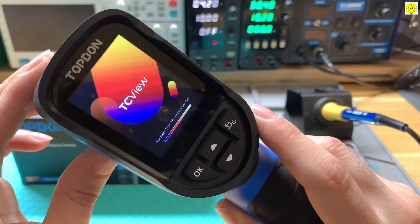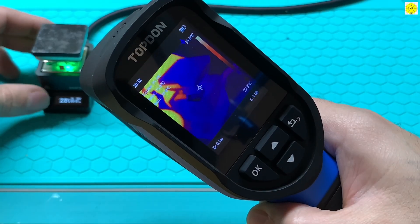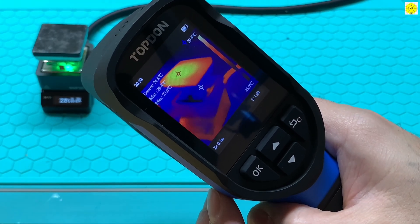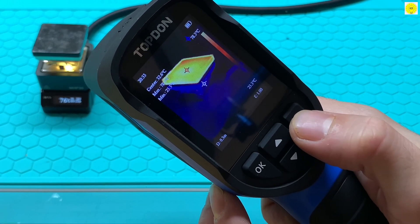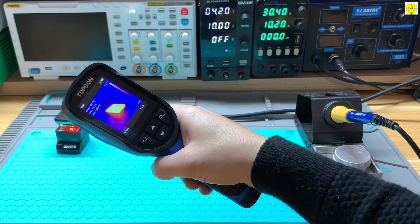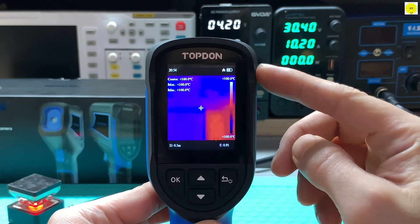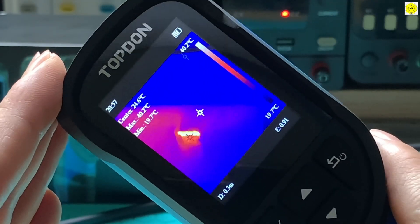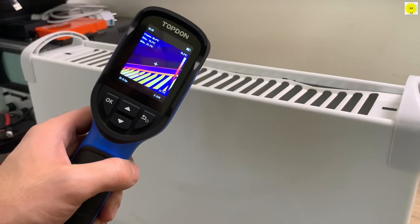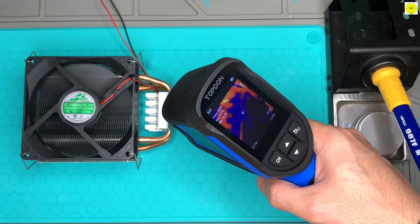The TC004 mini starts with a 128x128 infrared resolution and enhances it to 240x240 using TISR technology, giving you clearer, more detailed thermal images. A wide 40 degrees by 30 degrees field of view and a smooth 25 hertz refresh rate ensure accurate, fluid imaging — perfect for home inspections, electrical systems, and machinery diagnostics.